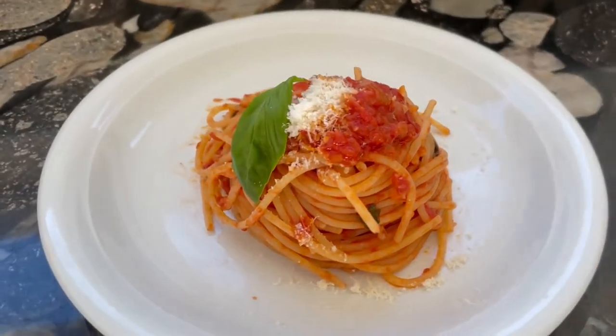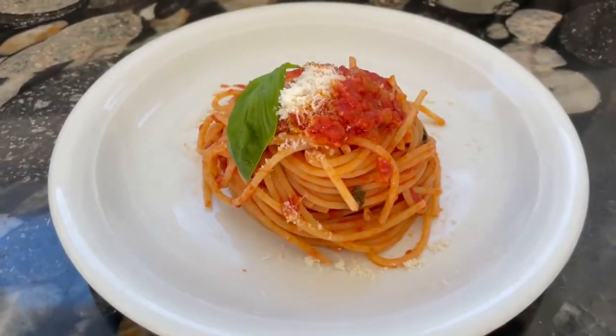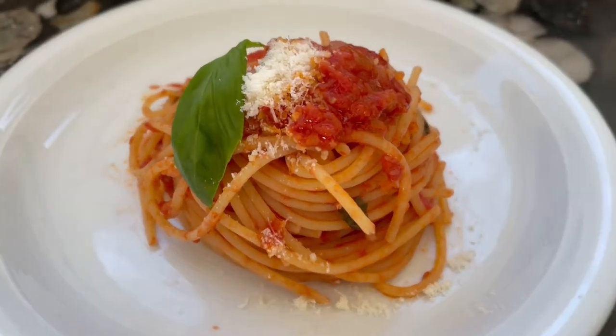My friends, today we will cook perhaps the most classic Italian dish. Have a look — spaghetti al pomodoro san marzano. You got it right, it's spaghetti al pomodoro, but it's not any tomato, it's san marzano.